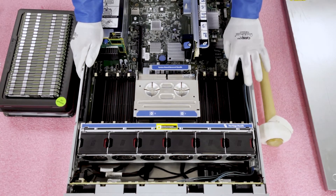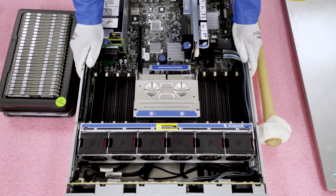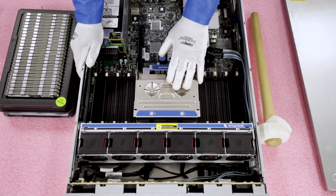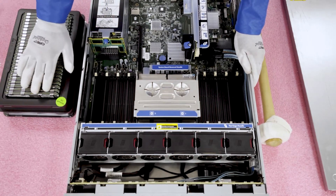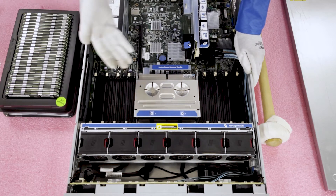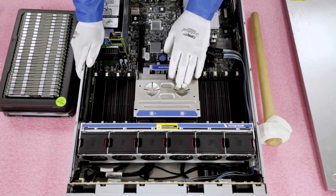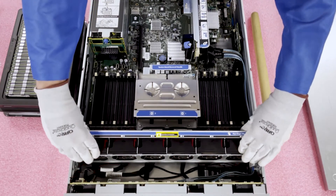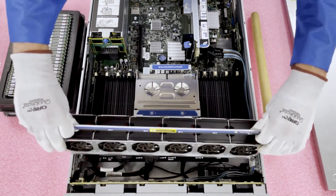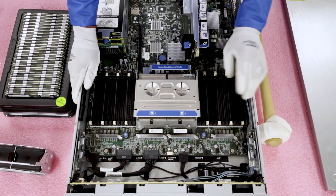If you're using load reduced memory, you can max it all out — which is what we recommend. That's actually what we're building for this customer right now: 768GB using 32GB 1866MHz load reduced modules, which is the top of the line for this machine. I'm going to show you how to actually insert the modules. I'm going to pull these fans straight out just to give you guys a better view of the DIMM slots themselves.